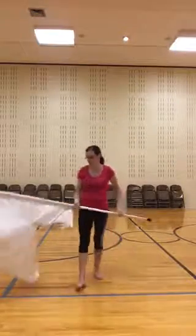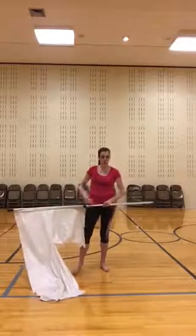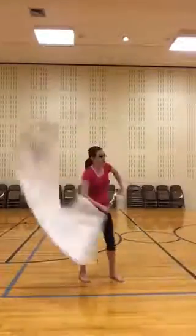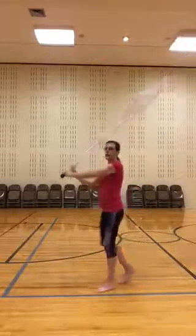Those counts would be — so we're counting da-da-da, da-da. So it's like one and two, three, four, out, five, up, six, seven, eight.